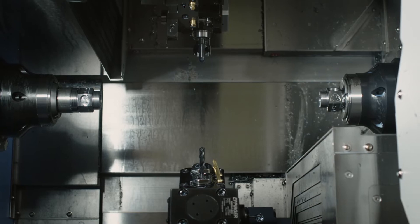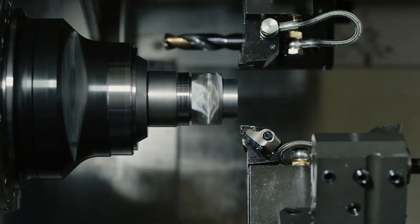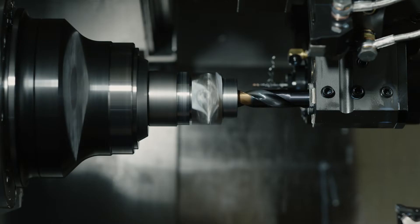Do not adjust your screen. You are in fact seeing double because you're looking at the Puma TT1300SYY. This twin spindle, twin turret, dual y-axis beast is a fit in all shops.